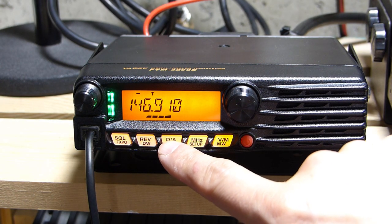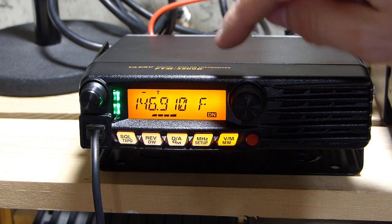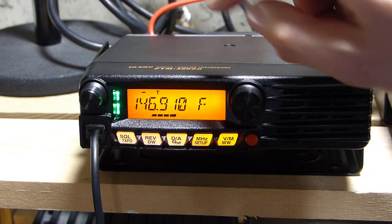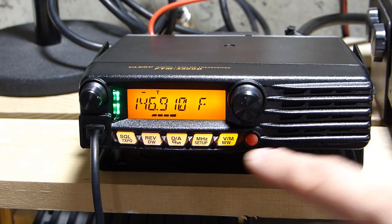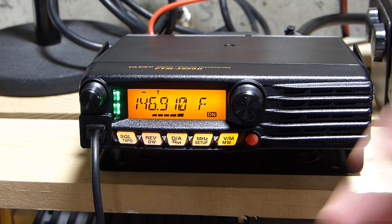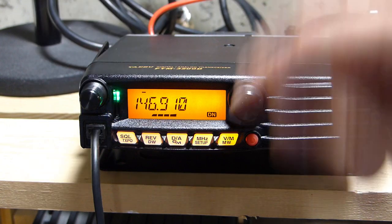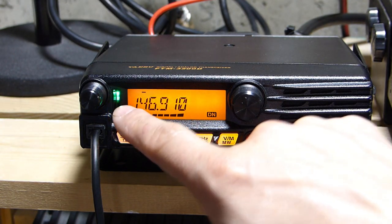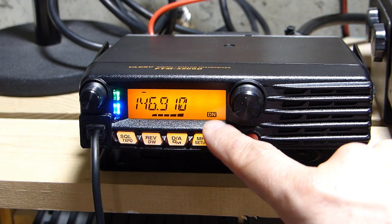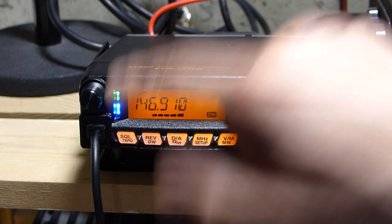I push the D-to-A key to put the radio into automatic mode select. An 'F' appears on screen and the 'DN' icon blinks — meaning the radio is currently in FM mode, as shown by the two green lights receiving FM analog. The blinking icon indicates AMS mode is active and will auto-switch if it detects a digital signal. Pushing again goes into straight digital mode — the blue light blinks showing an analog signal is present, but the solid icon indicates digital mode is active.